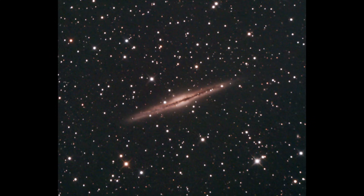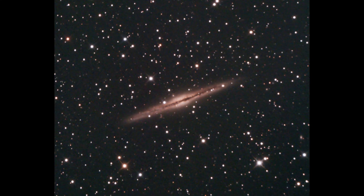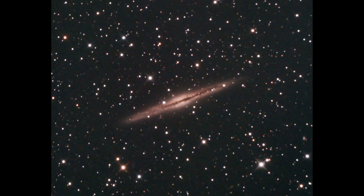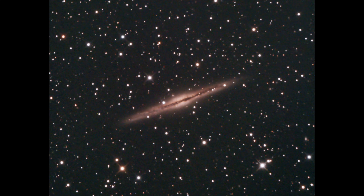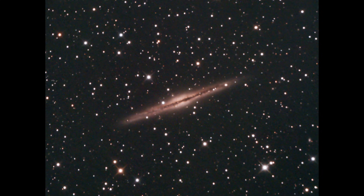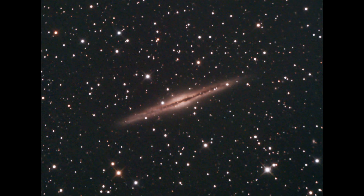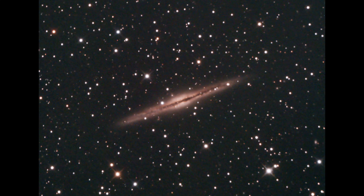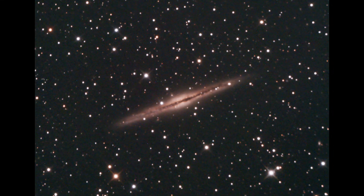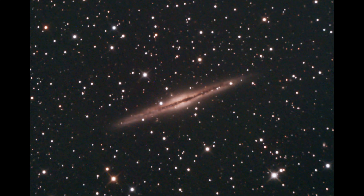The next galaxy is a bonus — I didn't capture it on this particular night but the night before, and it's very interesting so I wanted to include it. Its technical name is NGC 891, more commonly known as the Silver Sliver Galaxy, lying about 30 million light years from Earth. It's in the constellation of Andromeda, and its structure is thought to be very similar to our own Milky Way. Viewing it edge-on, we can see thick dust lanes blocking a large amount of the starlight.